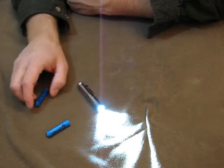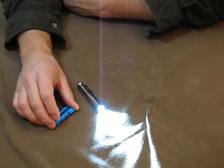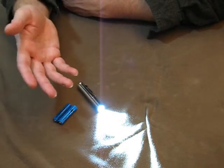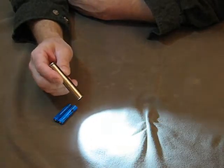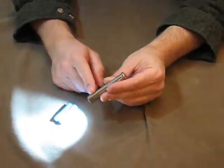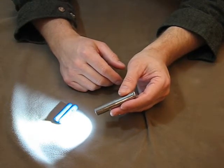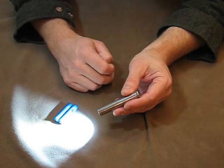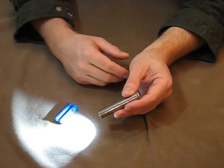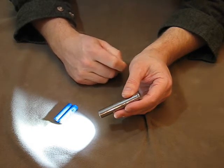Hopefully everyone knows where I'm coming from — I'm not endorsing these batteries, I'm not saying it's for everyone. I'm just showing that it is possible that, at least in my Prion — I only have one — it's not instantly killing the light. It's my understanding that the Prion 1 and Prion 2 have the exact same circuit, the same board.